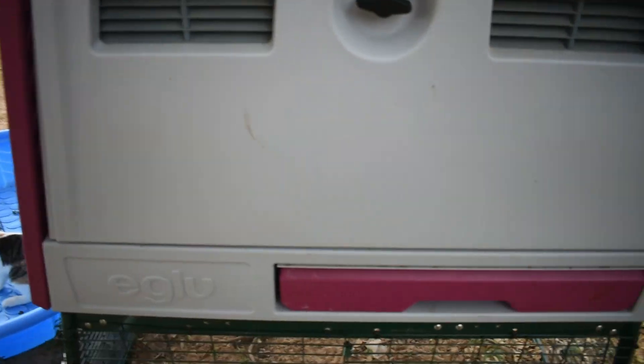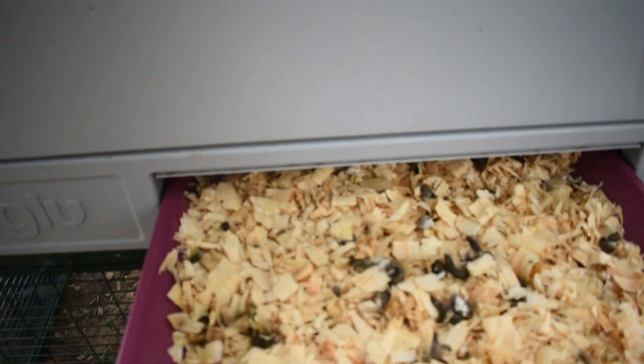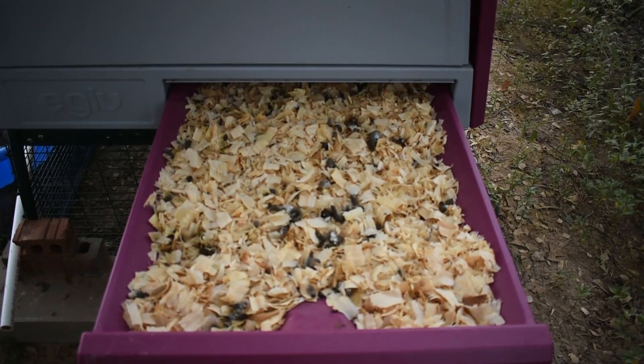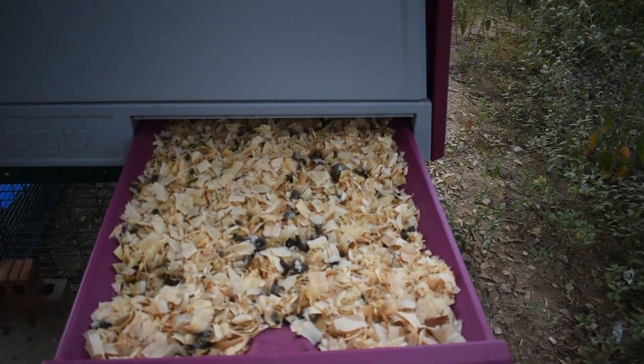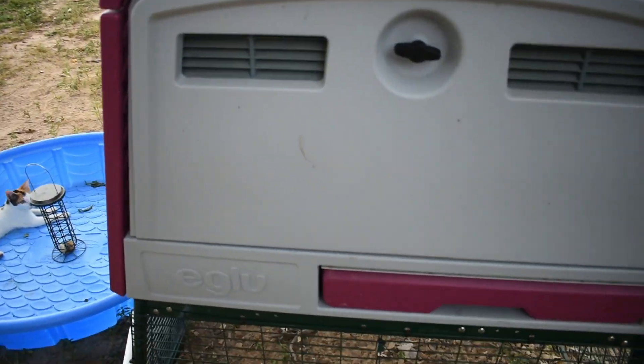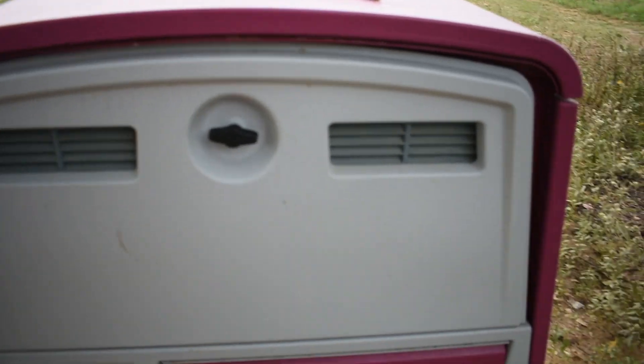Especially with a little storm coming in — if they run inside while I'm indoors, they'll have food in there. The tray works beautifully. I just cleaned this out yesterday evening and put fresh bedding in. Chickens poop a lot, but that works well.